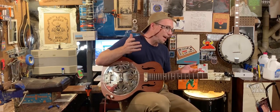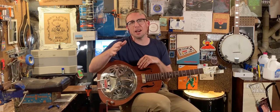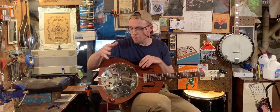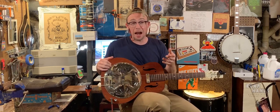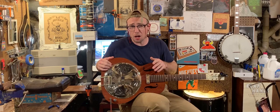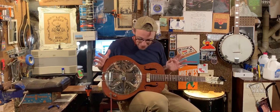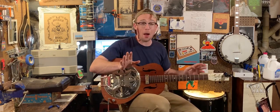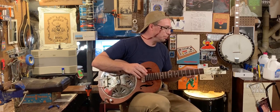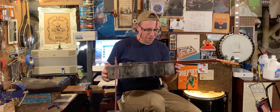This is a 2000s fairly new overseas laminate mahogany Gretsch resonator — I think the model's the Hound Dog. This one's nice though. We got it set up for low action, not set up for slide. The tuners are in good shape, frets are in great shape, everything's pretty clean.